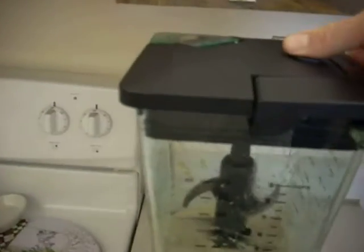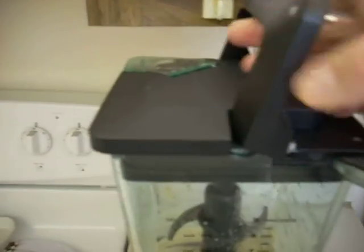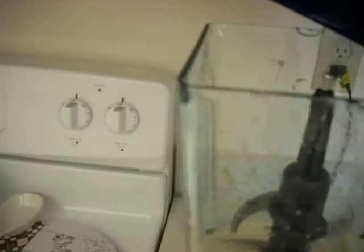Now I'm just going to lift off the cover. Like I said, it locks into place so you don't have to worry about anything happening. I'm just going to put this on the side. And as you can see, it's really blended well. Oh, that looks so good!